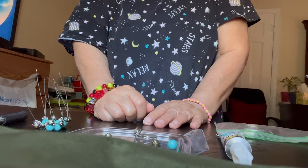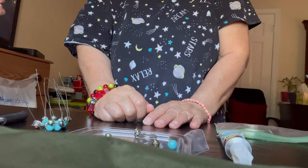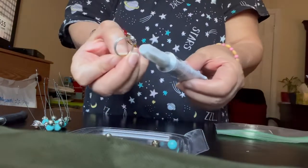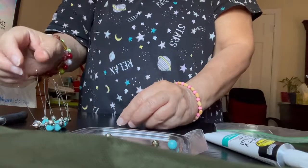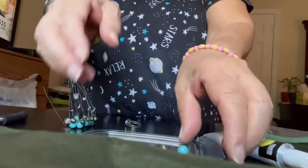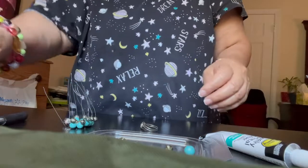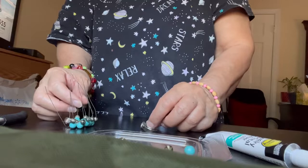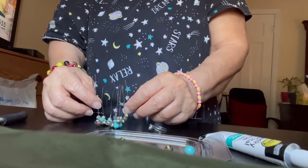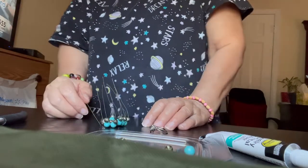Hello, good afternoon! Time check: it's 12:45 PM. I have to glue a ring on top of this spider. I already put some beads on there, and this is the bead I have to insert. What I'm doing now is putting the rest of this on — this is my spider, and I'm just putting some beads on there.